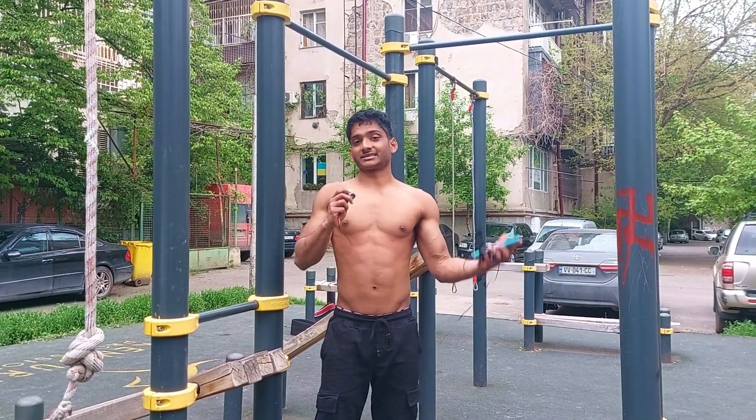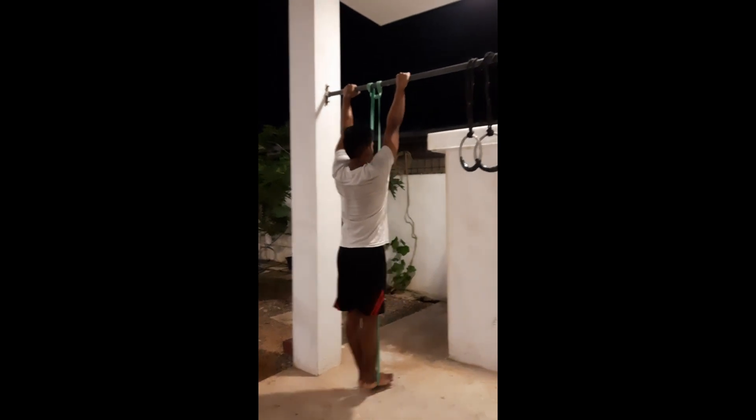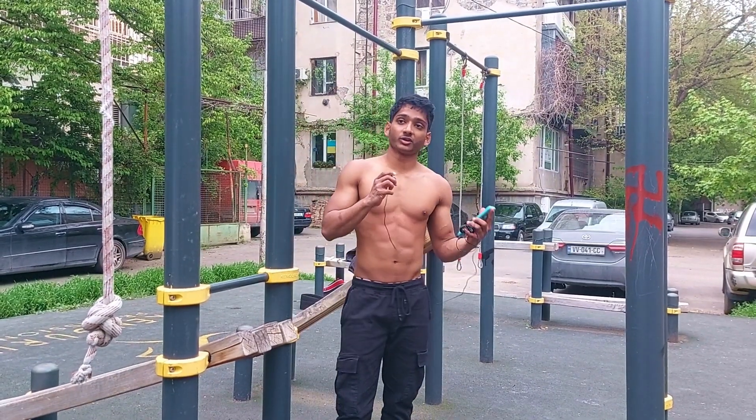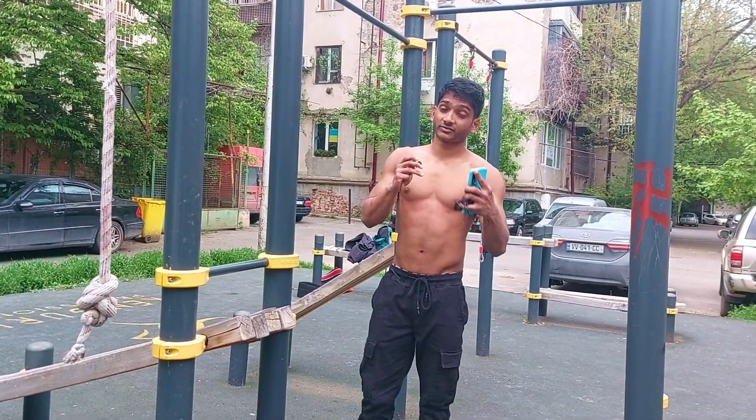A lot of people recommend banded muscle-ups as a beginner variation instead of the kipping muscle-up. But I feel the banded muscle-up is really good once you've got the kipping muscle-up down and you want to clean up your form and move toward the strict muscle-up — to understand the dynamics of a strict muscle-up.